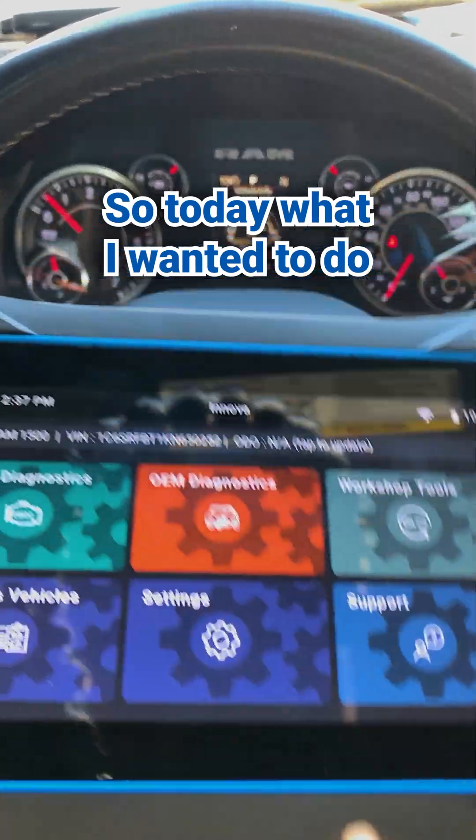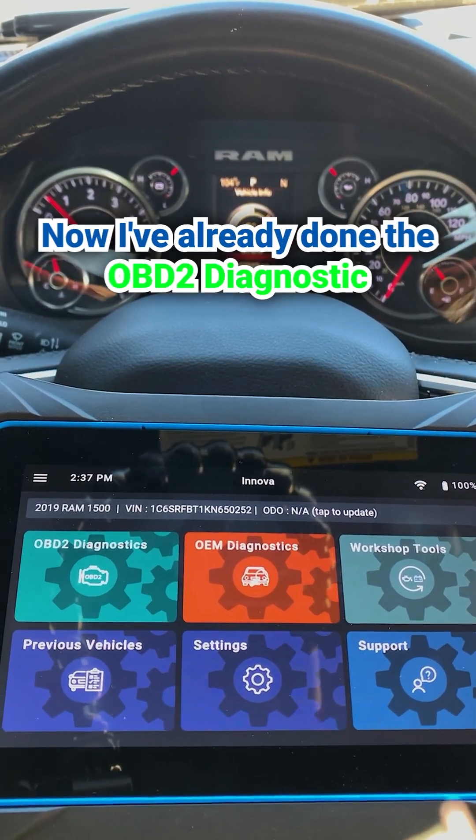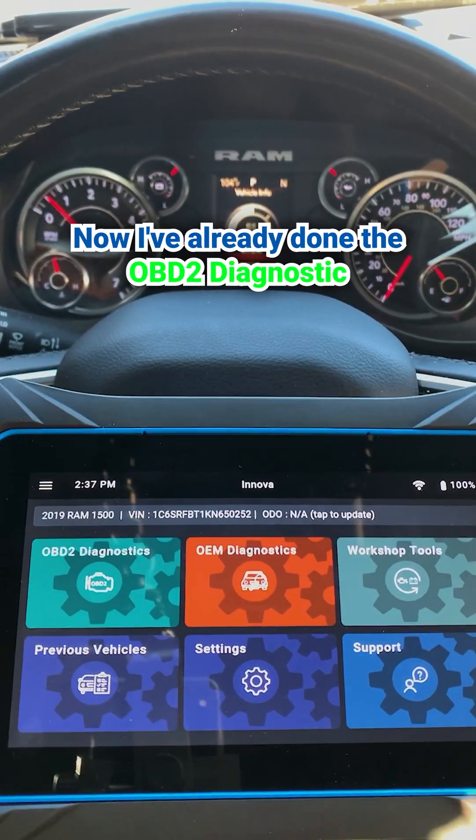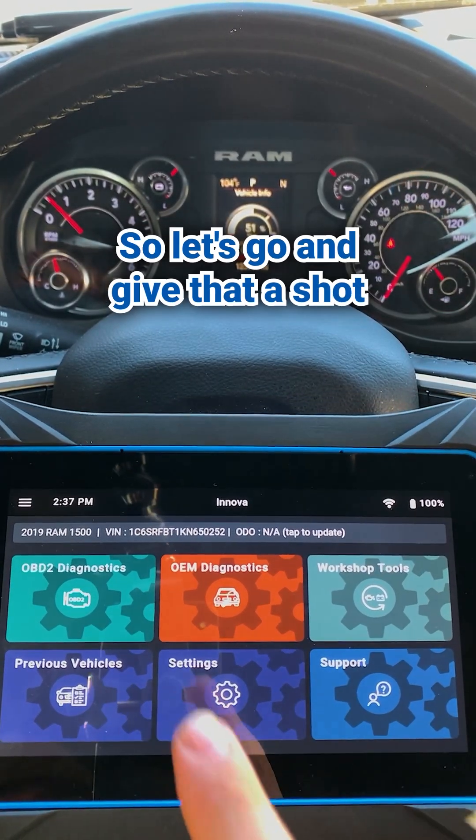Hey everyone, how's it going? So today what I wanted to do is actually perform a scan on this vehicle using my 7111. I've already done the OBD2 diagnostic so I'm going to go ahead and move on to the OEM. So let's go ahead and give that a shot.